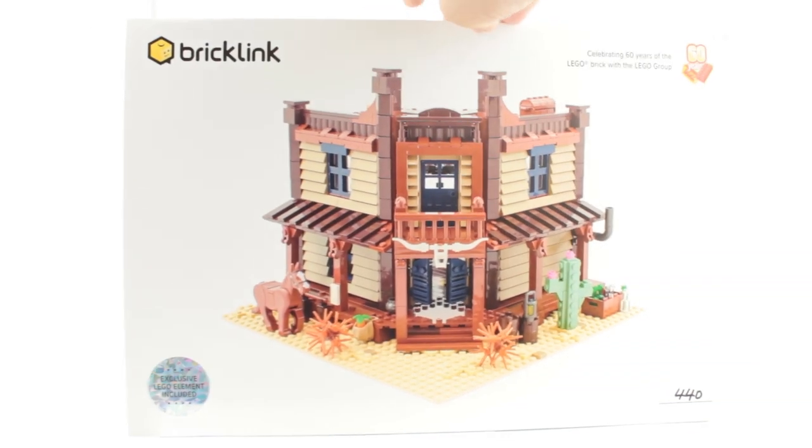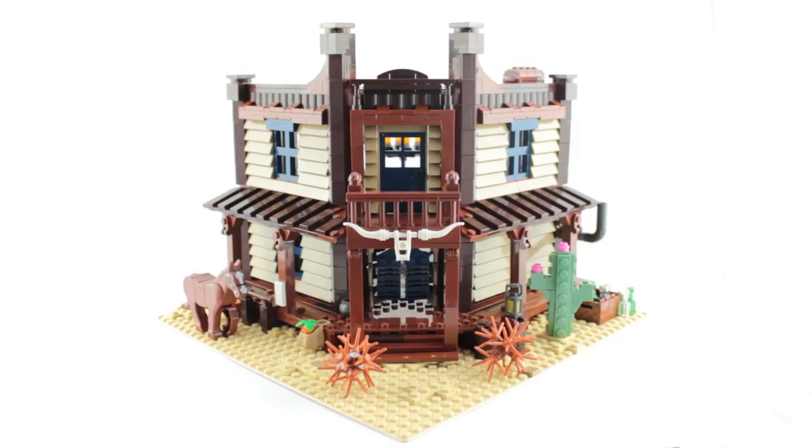It's been a bit of a wait but it's finally here and I can't wait to get stuck in. Here it is all built up, and oh my, is this thing gorgeous. I knew it was going to be pretty from the photos, but there's always that chance that something won't look quite as good in person. No worry of that here — this looks even better than I'd hoped. The front of this building has so much layered texture, it really is stunning.